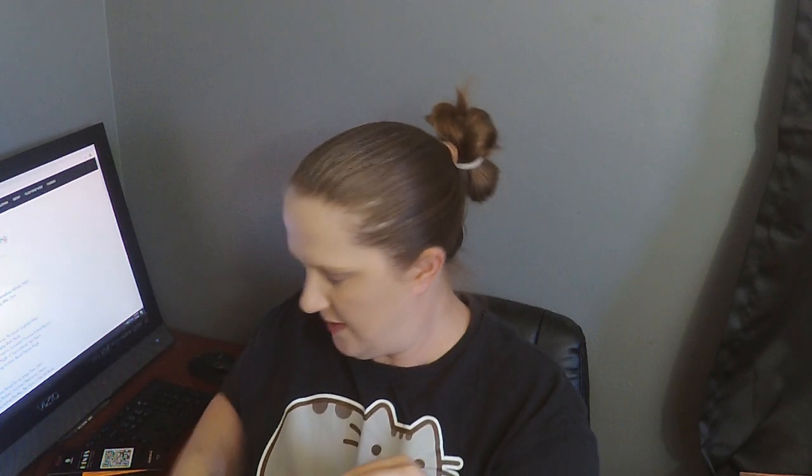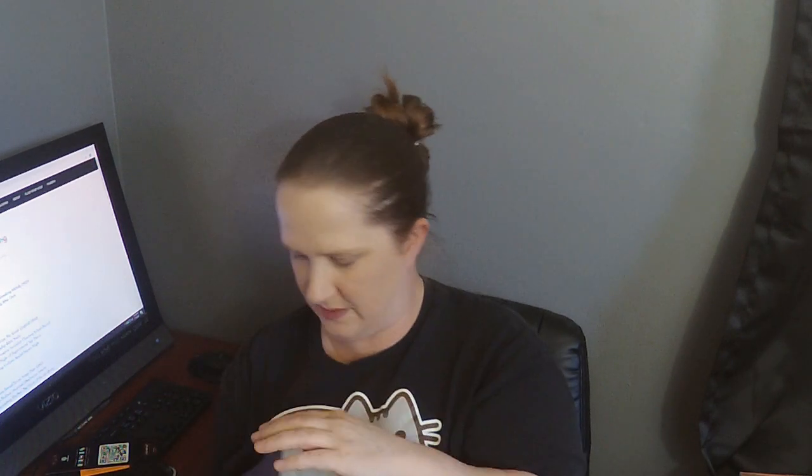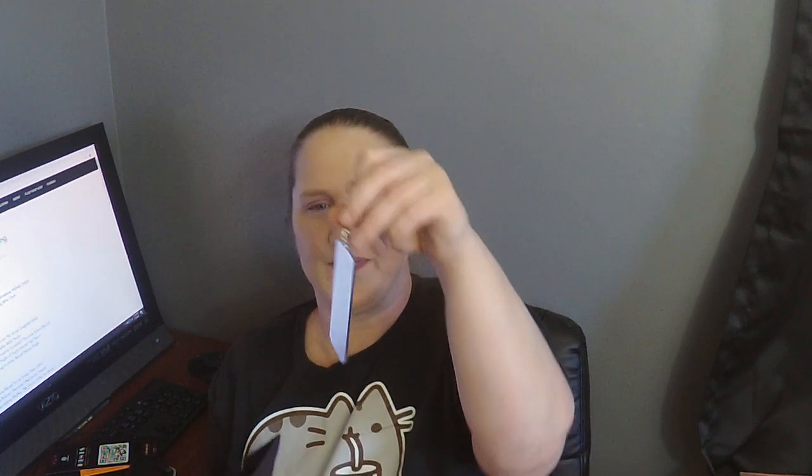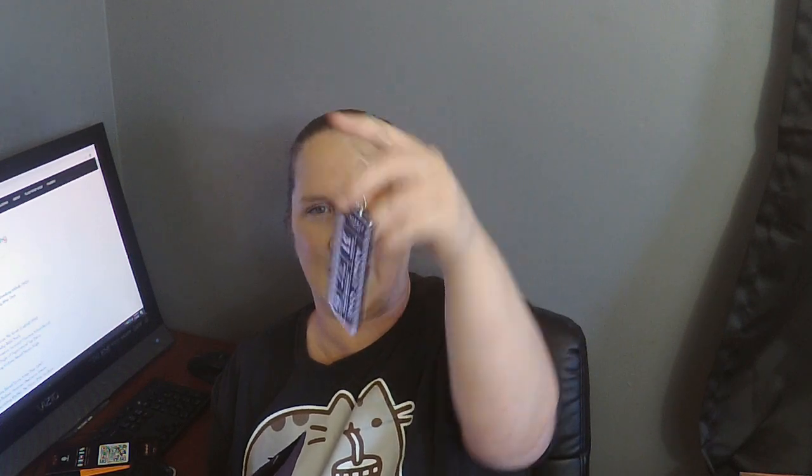Something's just jingling away in there. A little purse type thing — and a keychain! That's what was jingling. I like it. 'Admit one.' Cute.